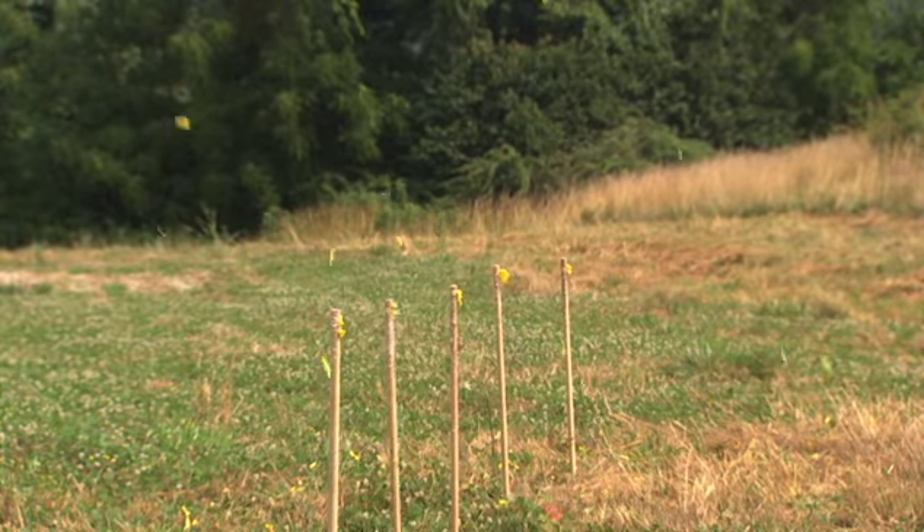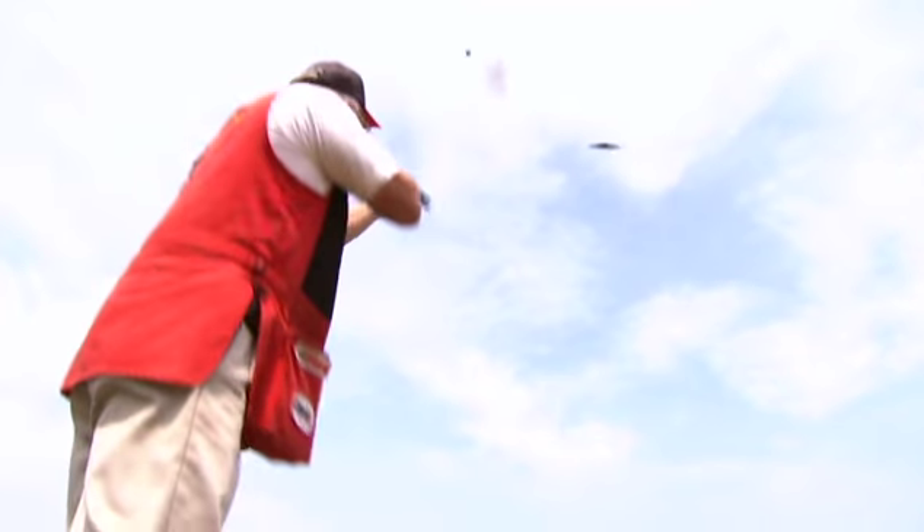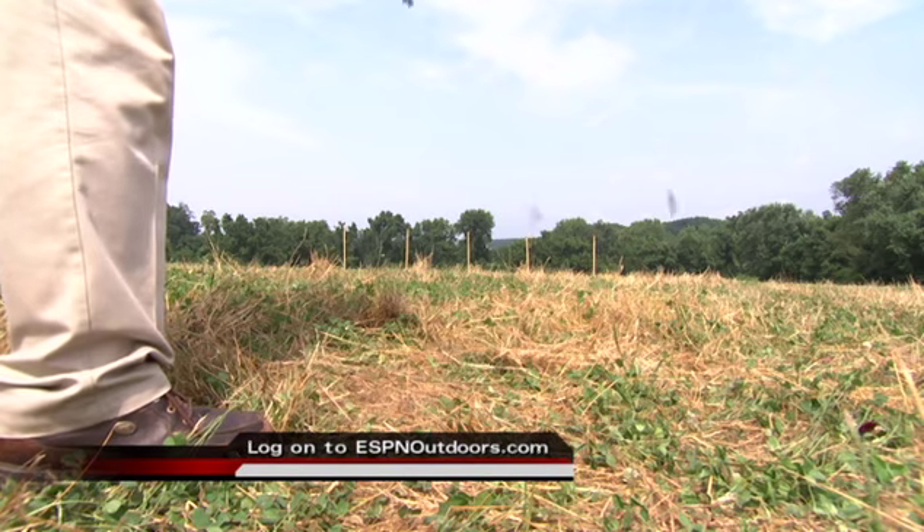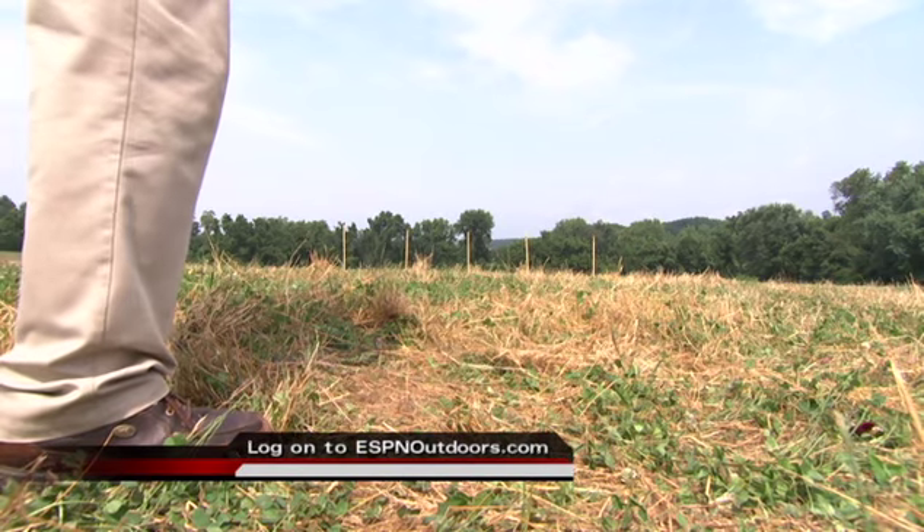I hope you've enjoyed the shooting that Tim and I did for you today, and if you're interested in joining our shooting sports, log on to ESPNOutdoors.com.